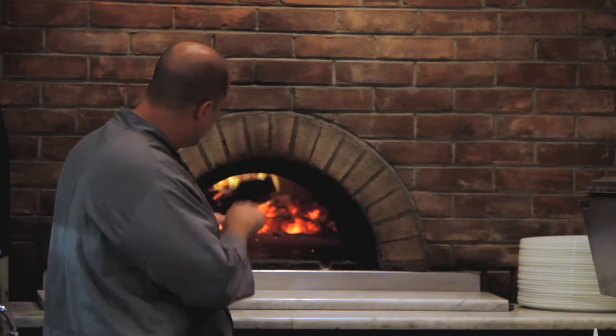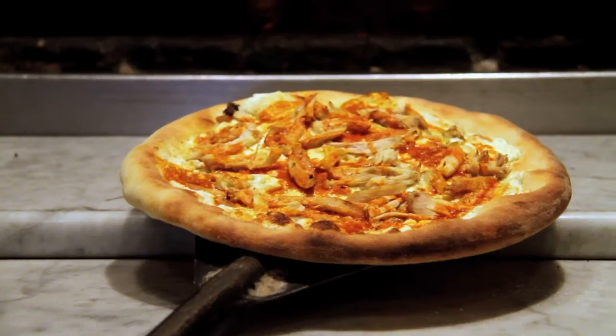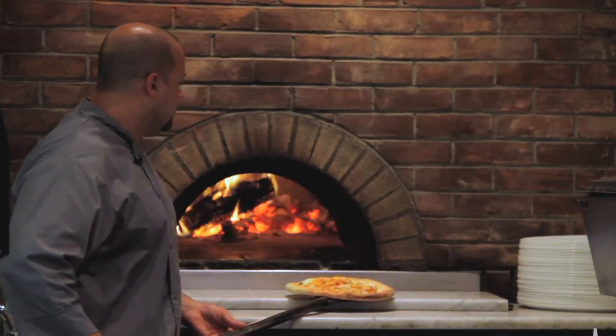Our buffalo chicken pizza looks like it's ready. Pull it out — nice crispy crust, nice and golden brown. The cheese didn't brown too much and it's ready to be enjoyed.